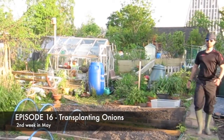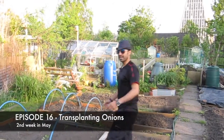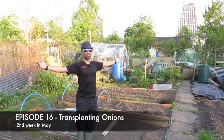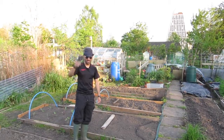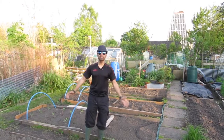Hello and welcome to this episode of J Man Can Allotment Diaries. It's a beautiful day, absolutely stunning and warm. The sun is out, I've got my sunglasses on because the sun's shining in my eyes.